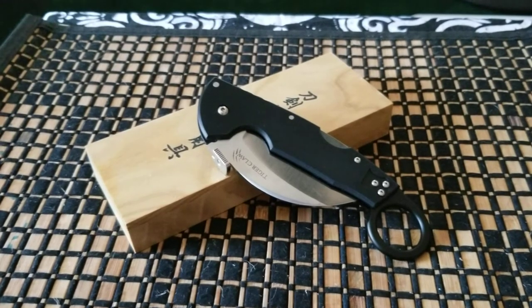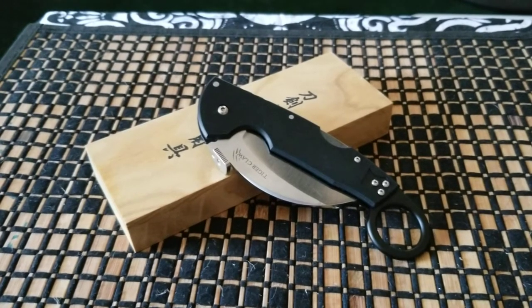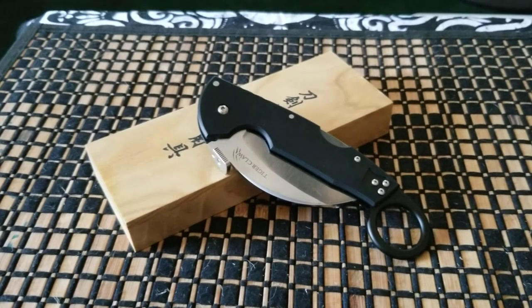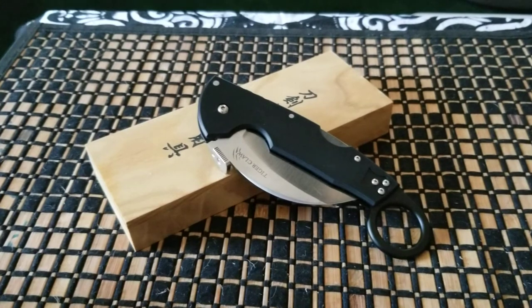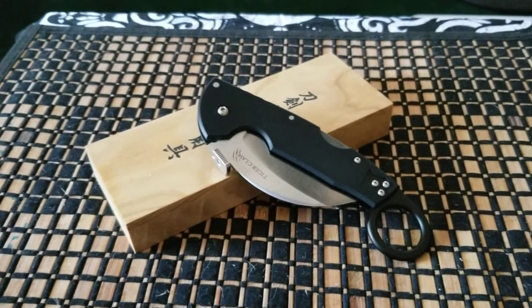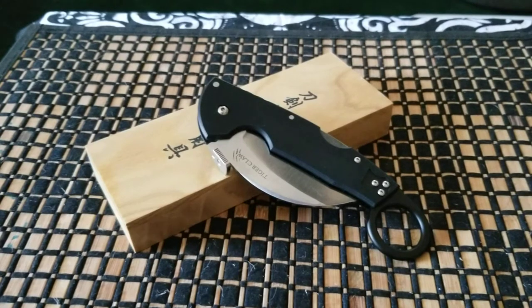I don't know if that's what they want to call it, but it looks like one. It doesn't really feel like one in my opinion. If I saw a picture of it — which I did before I purchased it — I would have thought it was a karambit. But it really isn't. It's not a karambit at all. When you hold it in your hand, it wasn't a karambit. It was just another gargantuan Cold Steel, which — I love Cold Steel — so I can't really complain too much.